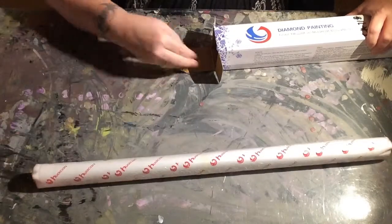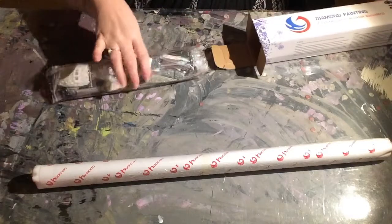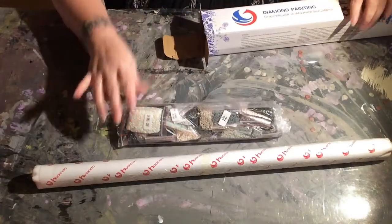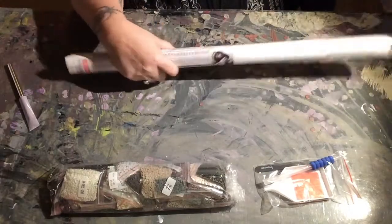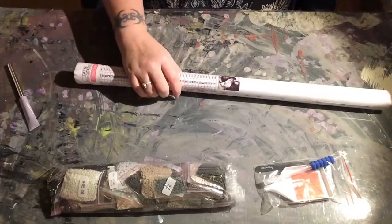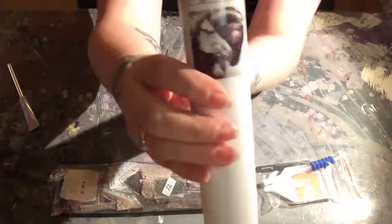At this point I've only unboxed maybe 10 or 11 of my 100 canvases and I still have to edit six of those. I just think it's a little overwhelming.